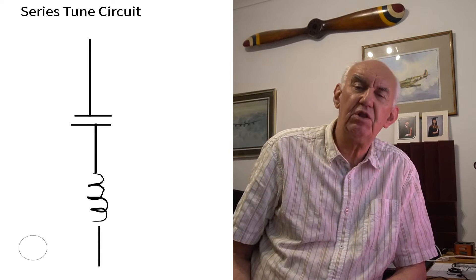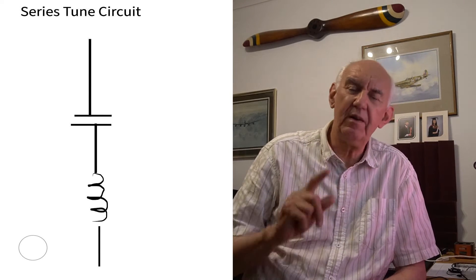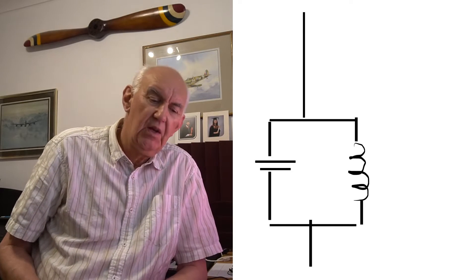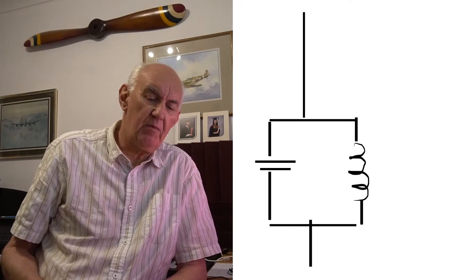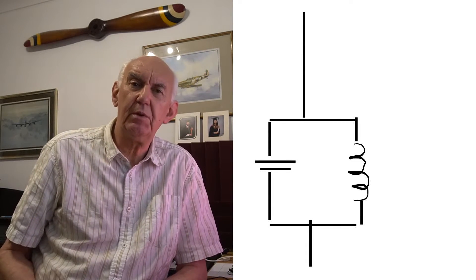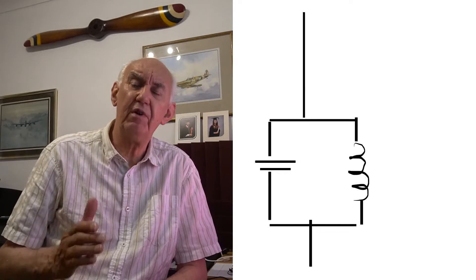At resonance, that circuit will pass radio signals, or pass data, or whatever you like to feed into it, but it will only do that at one frequency. Now if you look on the right-hand side of the page, you'll see what we call a parallel tuned circuit. It uses the same components — a capacitor and inductance — but this time they're connected in parallel.